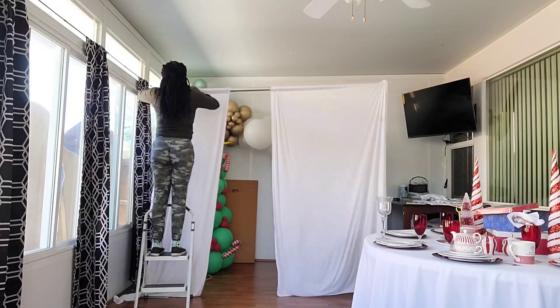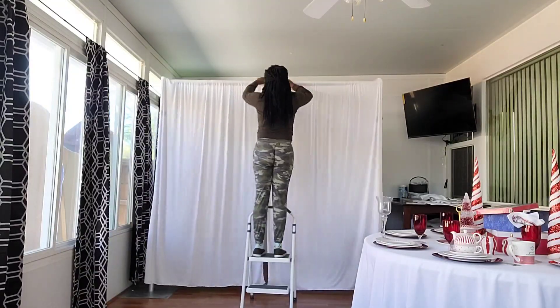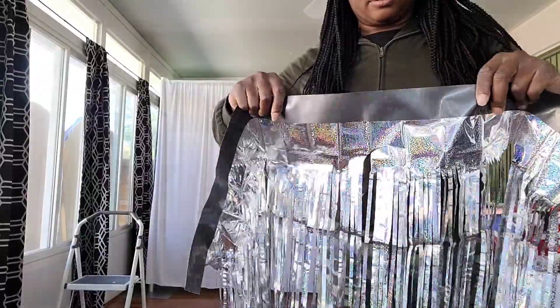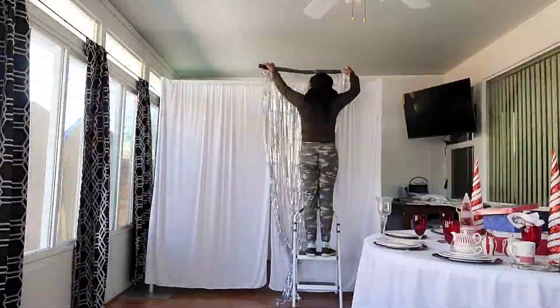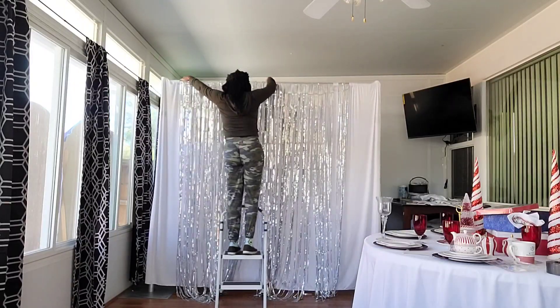These two panels will serve as the backdrop to the foil streamer curtains. Normally these foil curtains come with a sticky strip you can use to attach them to surfaces, but these didn't come with that, so I had to use duct tape to attach the foil curtain to the white curtain backdrop.